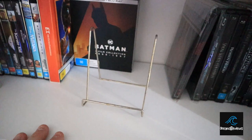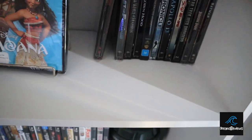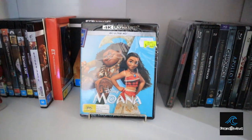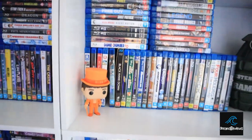I've also got this stand where I can put a movie on display — for example, we'll put Moana there for now. That's just a classic example of what that would be for. Then we'll go down one.